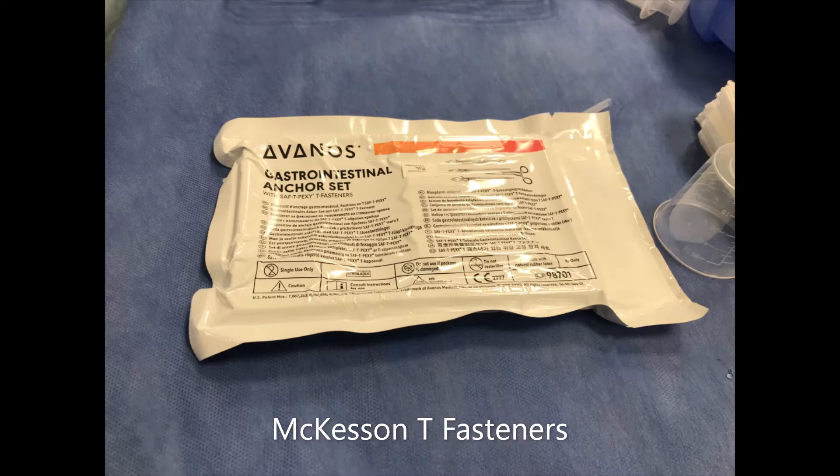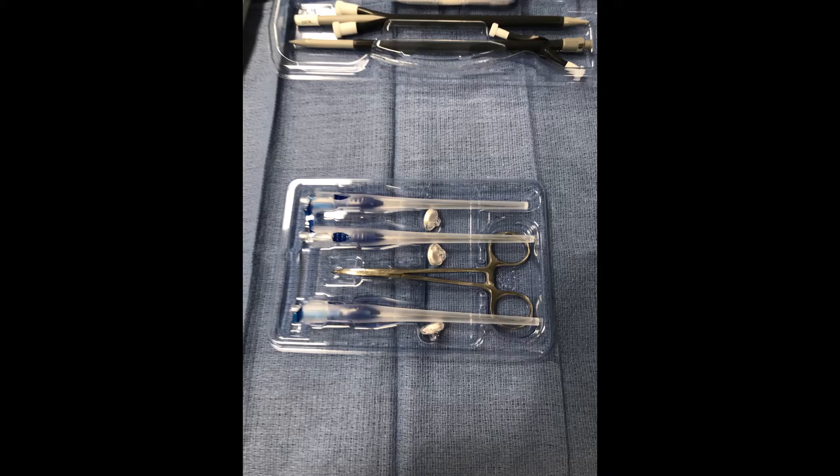Here's a shot of the outside packaging of the T-fasteners that I use. Here we have the actual T-fasteners out of the packaging and on the back table. Three come in a set. I typically only use two T-tacks for G-tube placement, but it's helpful to have an extra, as things happen like misdeployment or dropping one on the floor.